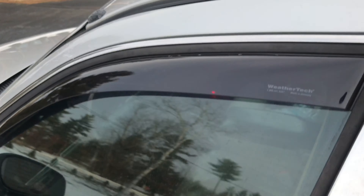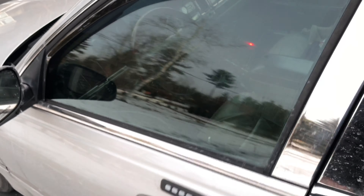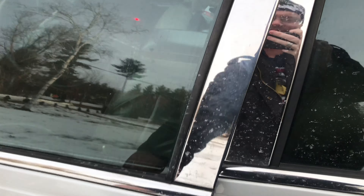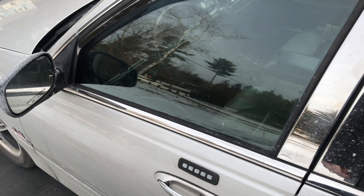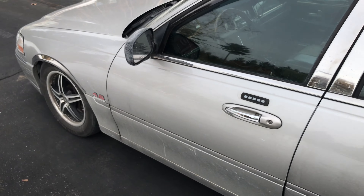You'll notice the light comes on. Close the door — it goes off. So I think I may have this problem resolved. I'm just kind of working in the Teflon. Again, it went out. So I'm going to just do the rest of the doors and then we'll wrap this up.